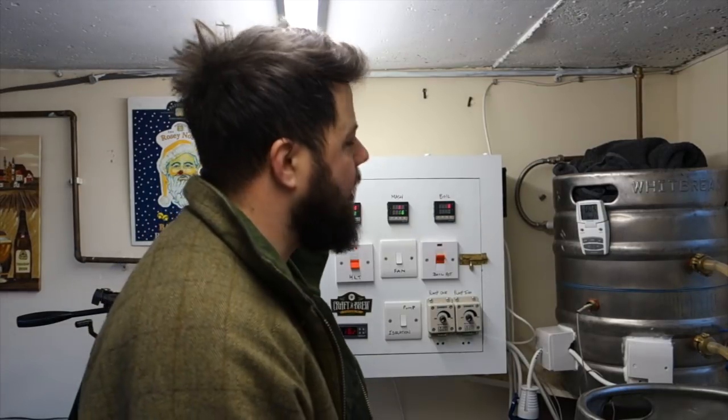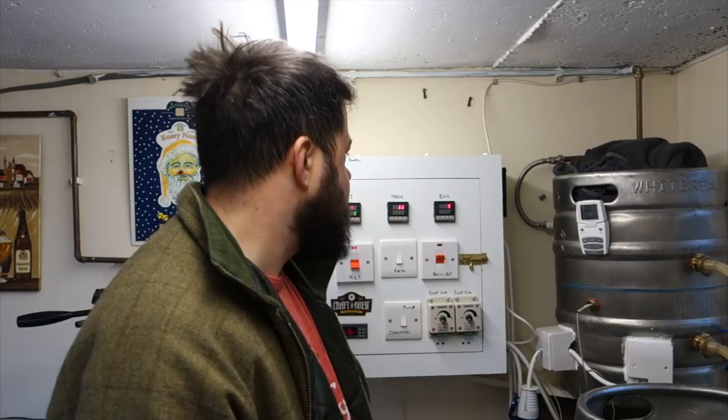For some unknown reason, one of the recirculation hoses has disappeared in the clean up. So I'm having to slum it a little bit. I've got the HLT up to temp and then had to take out the recirculation hose for that and use it to recirculate the mash instead. I ain't going to worry about it - I'm just going to enjoy today. This is the first time I've brewed in a long time and nothing's going to ruin it.